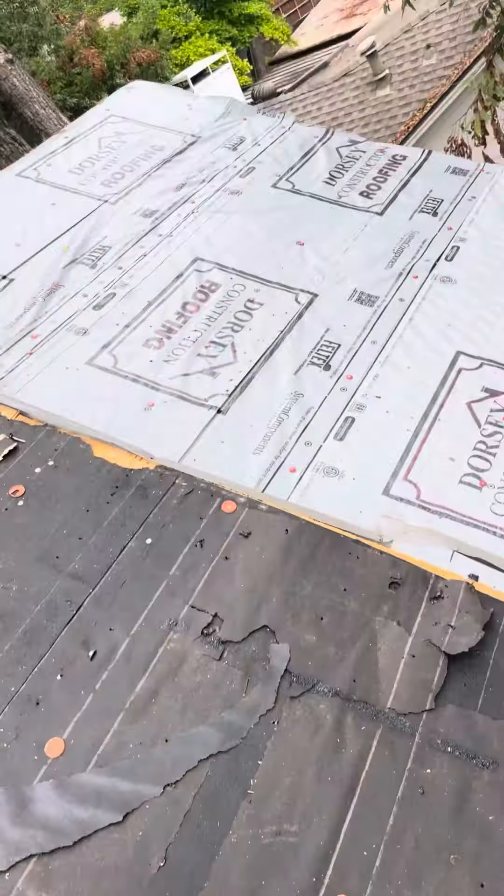This is a non-Dorsic Construction roof, not done too badly, but just so you know why there are some things different. First of all, two layers of felt — 15-pound and 30-pound layer of felt — and very slick. We're removing all of that and replacing with our new Dorsic Construction synthetic felt.